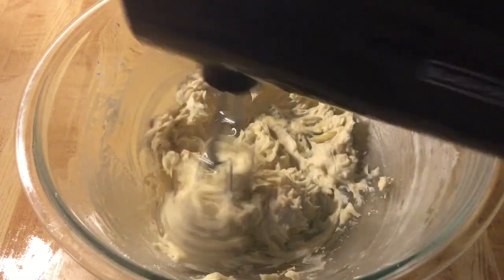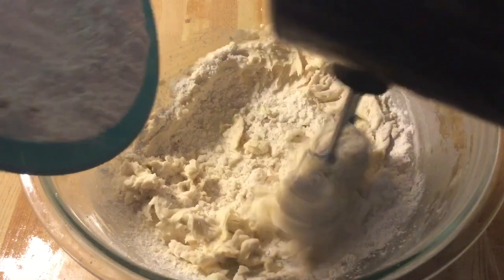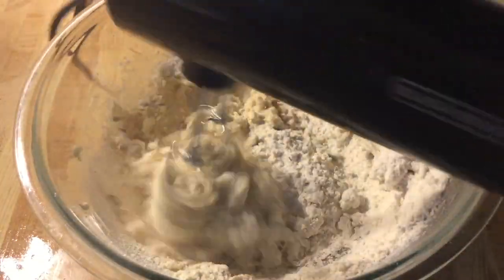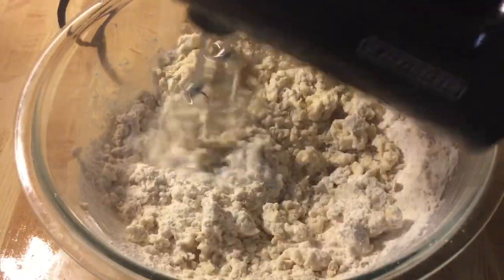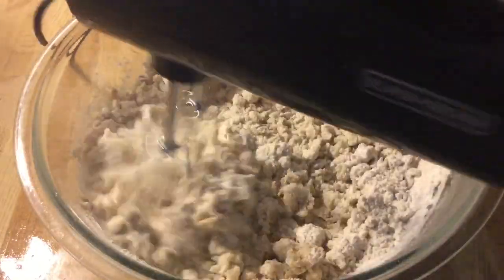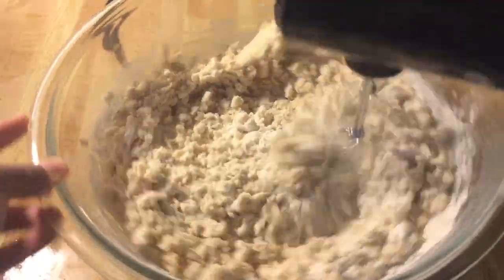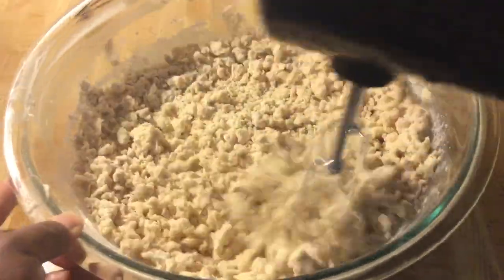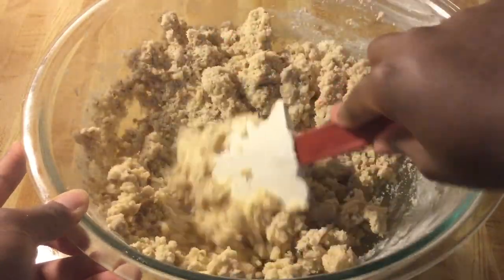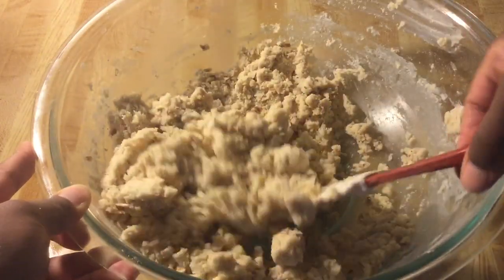Now I reduce the speed to low and we're going to slowly add in the flour and pecans mixture. Mix that in until it's well incorporated. I'm through mixing the dough and this is what it looks like — nice and thick. You can smell the almond extract and the vanilla extract. Perfect.